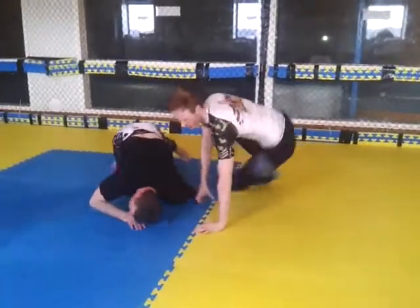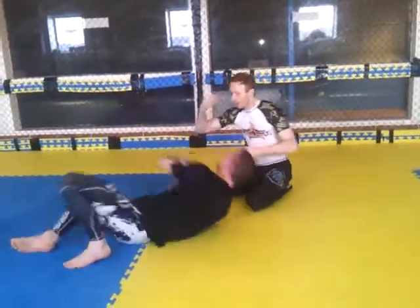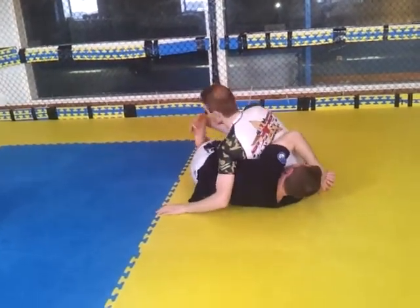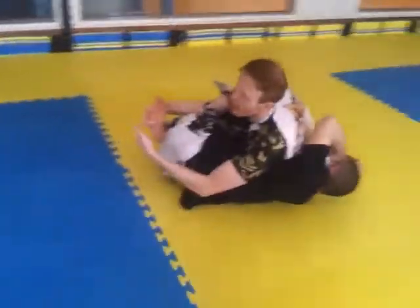So we're going to use the hogtie now to go straight to the back. Exactly the same setup — smashing that leg in, pinching around. Now, the mechanics are exactly the same. I'm still going to use this arm to get the underhook.